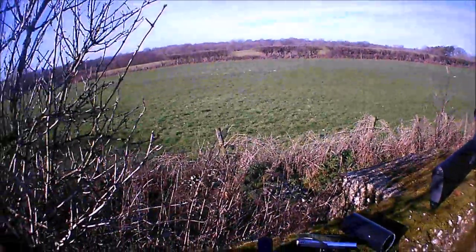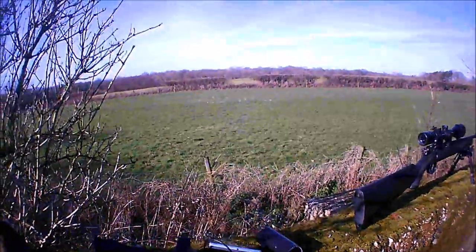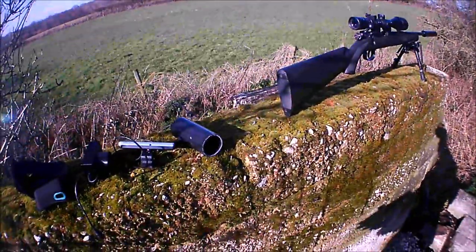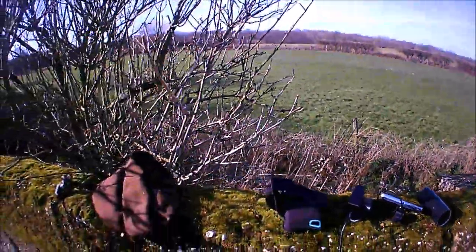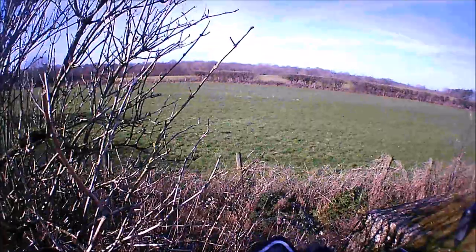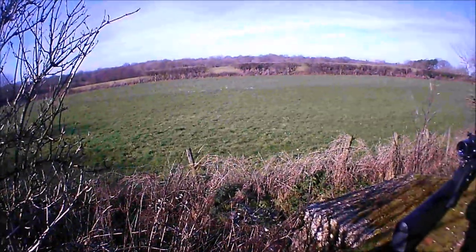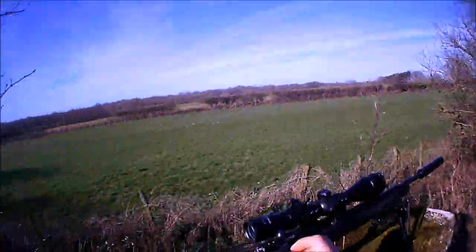I've had a night sight before which is essentially the same thing, apart from it's a bit more compact and a lot more expensive. So basically we've got a battery pack, we've got a camera, we've got a screen, and we've got the tube.